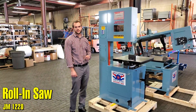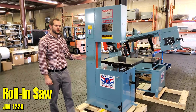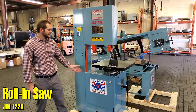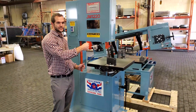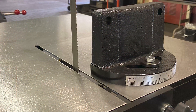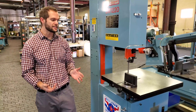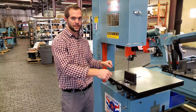This is our JM Journeyman 1220 vertical bandsaw. What sets this one apart from our JE1320 bandsaw is that this table is able to tilt up to 45 degrees in one direction and 10 degrees in the other, and this table will actually feed into the blade itself. So that allows you to make even more additional cuts other than your traditional hand-fed contour cuts.